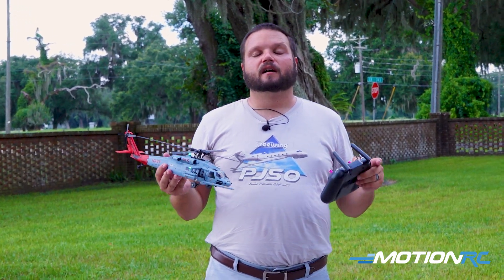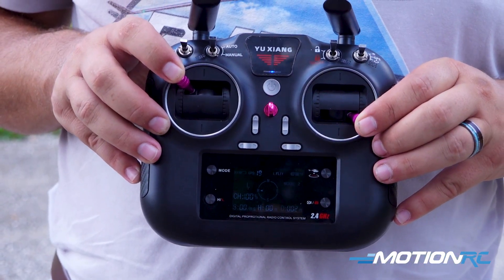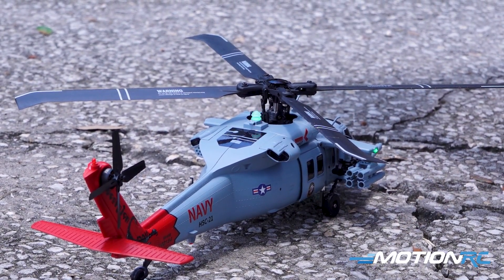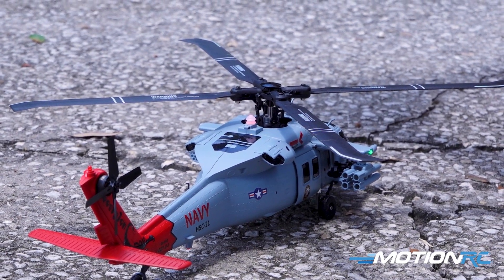So first we're going to do our gyro calibration. In order to do that, you're going to put your sticks to the outside of the controller just like I am. You're going to see the backlight — that is your indicator light — flash. Once it does that, release your sticks and that will have the calibration complete for that step.